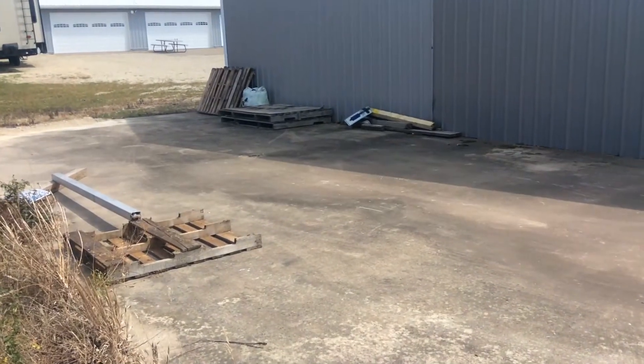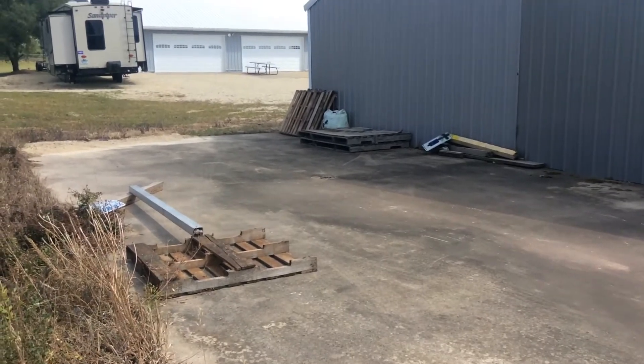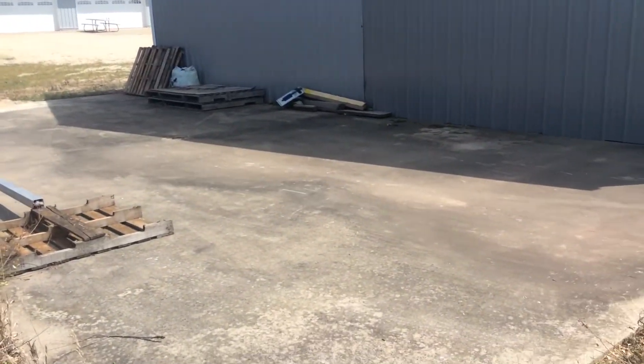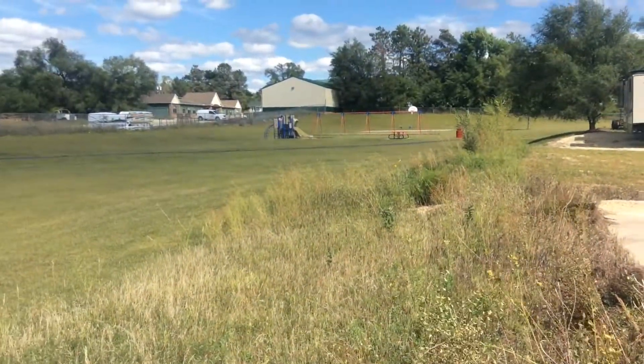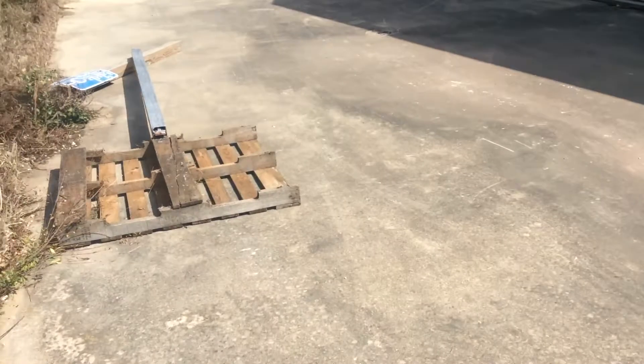Hello everyone. Today I'm going to show you my brand new homemade skate park. It's not much — it's this little piece of land right over here by the park, and I decided to use this.